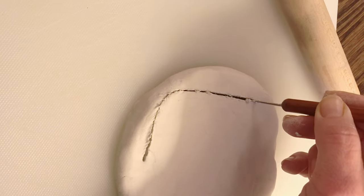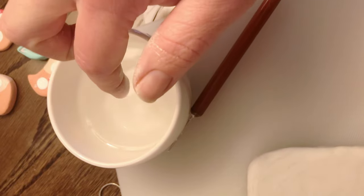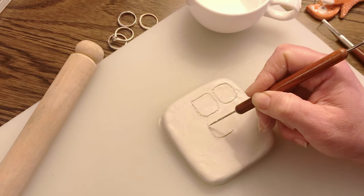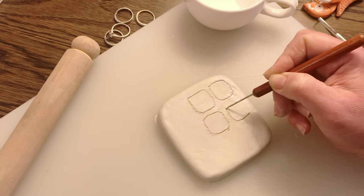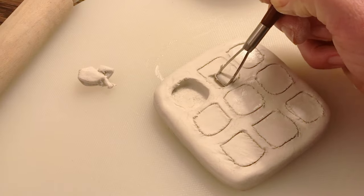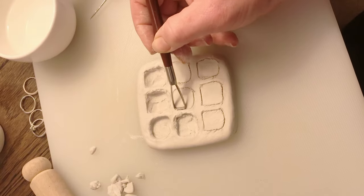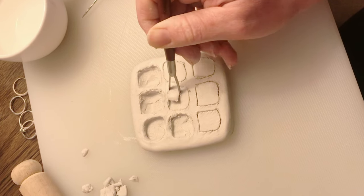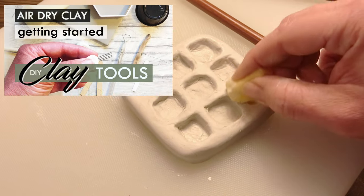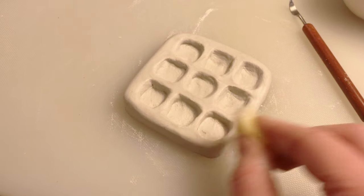Onto our second air dry clay project — another really fun one. I've rolled out the clay in the same way, fairly thick this time, and cut out a nice rounded square shape. Smoothing it out with a little water on my finger. Taking a sharp tool or a scalpel I'm drawing on nine little squares, so there's a nice border in between each. Now I'm gouging out the clay in the centre. This is a shop bought tool but you can make these tools yourself — have a look at this other video, it's a lot of fun and you can make your own DIY air dry clay tools. With a little piece of damp sponge I'm smoothing everything out.